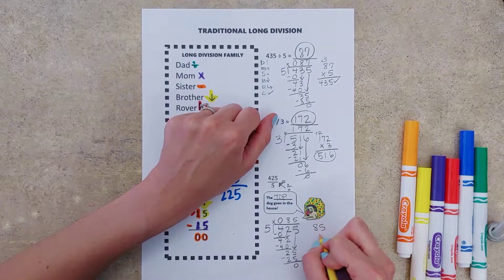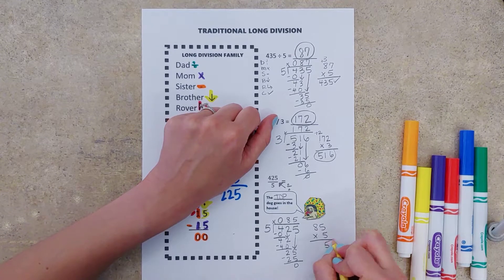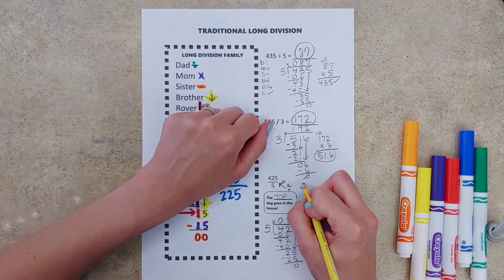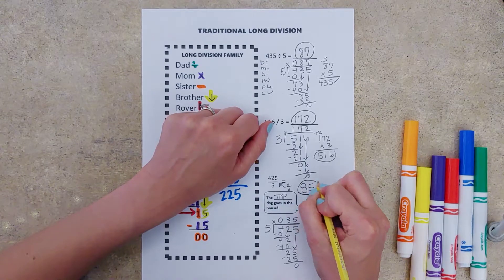Do a quick check: 85 times five gives us 425. Our answer is 85.